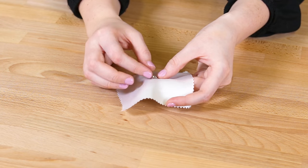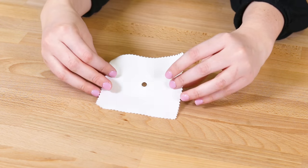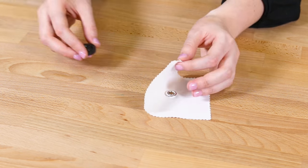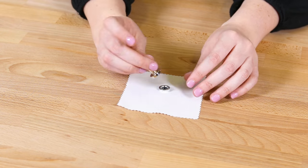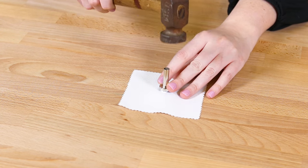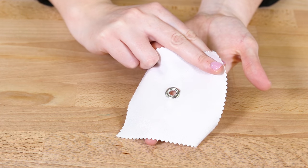Stick the center of the eyelet through the hole, making sure to have the front and outwards facing eyelet on the outer side of your fabric. Put the flat disc from your kit under the frontwards facing end and the hammer tool on the back. Gently tap the hammer tool with the hammer until the eyelet is closed in on itself. And now, your eyelet is attached to your fabric for life.